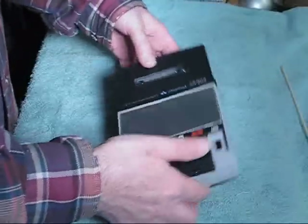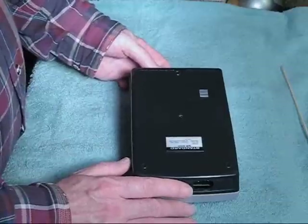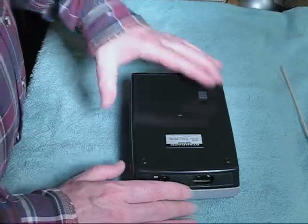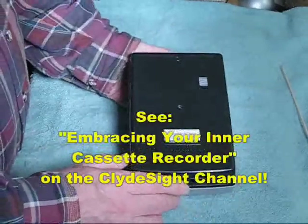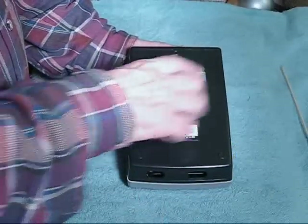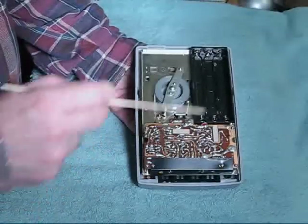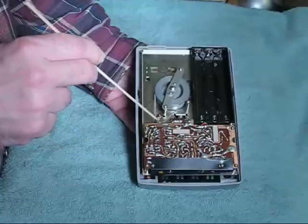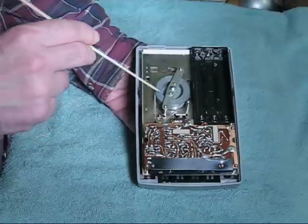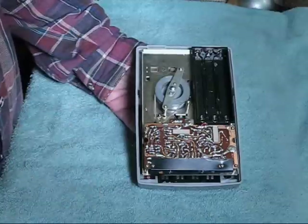The Standard SR200 is actually a very well-designed machine, similar in many ways to the approachability that I found in the Lloyd's 8V84A, which you can see by looking in Clydesight's videos for 'Embracing Your Inner Cassette Recorder.' The back of the machine is held together by a single screw, so you can lift the whole bottom cover off. It's very simple. Here is the amplifier board, here is the battery compartment, and here is the motor with a little tiny capstan flywheel. The belt that drives the flywheel from the motor is unique in that it is clear rather than black.